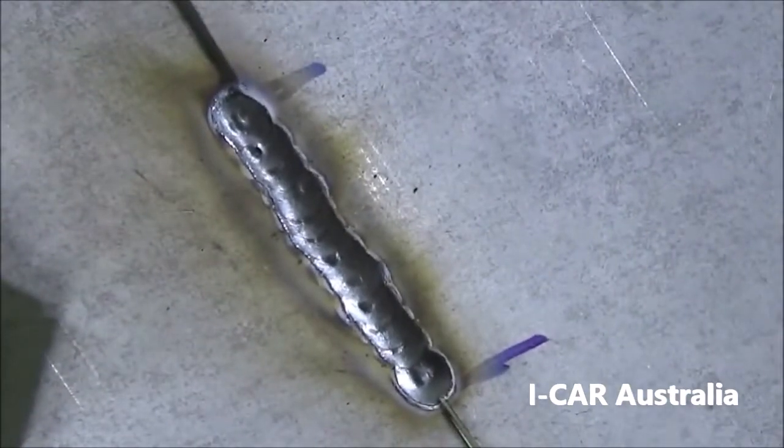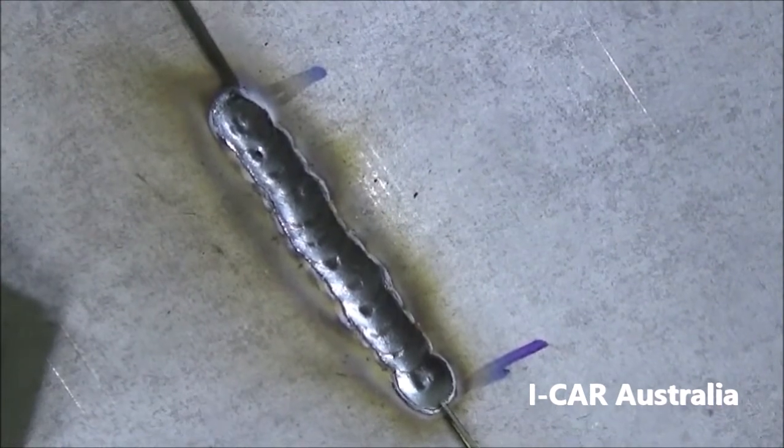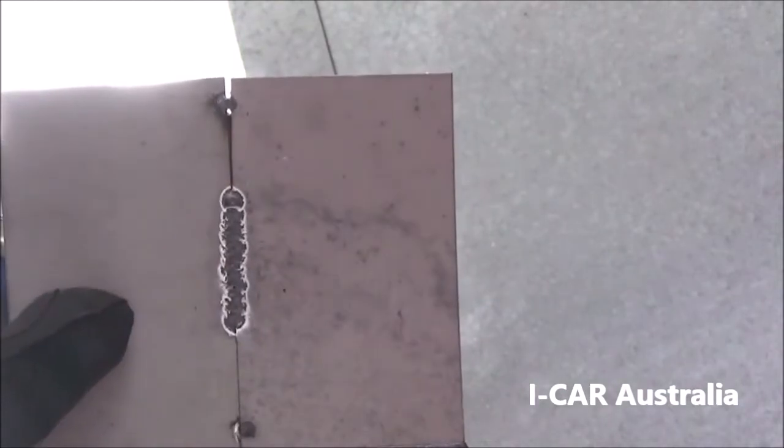As you'll see, we have a consistent weld with good overlaps of the finger pulsing to form one continuous weld. On the rear side it also identifies as one continuous weld.